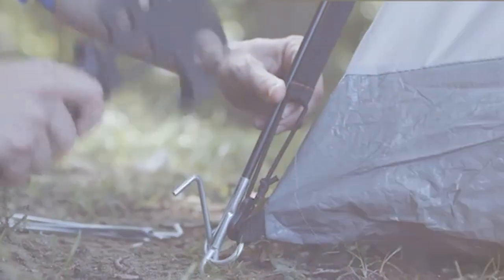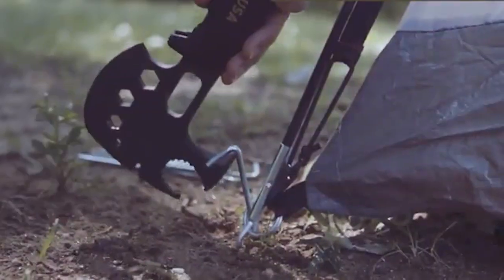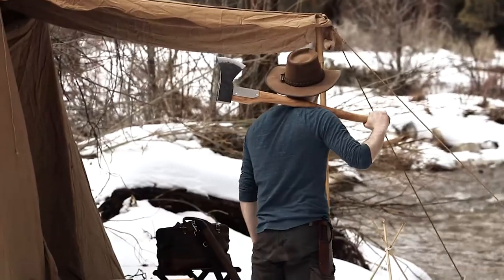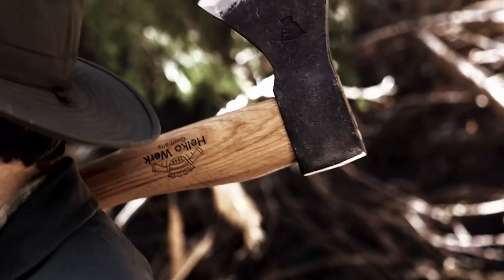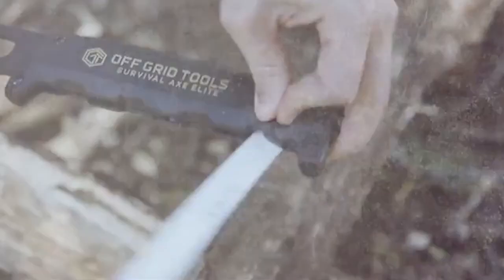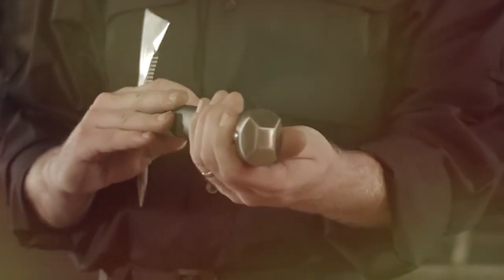Welcome back, fellow outdoor enthusiasts. Today we're diving deep into the world of backpacking axes, helping you find the best tool to enhance your wilderness adventures, whether you're an experienced backpacker or just getting started. Having a reliable backpacking axe is essential. In this video, we'll review four outstanding options that have earned their spot on our list of the best backpacking axes.